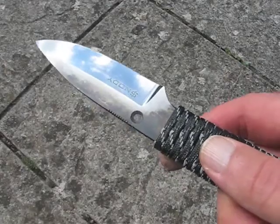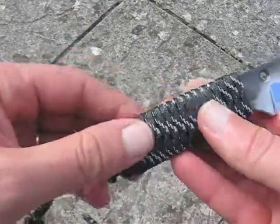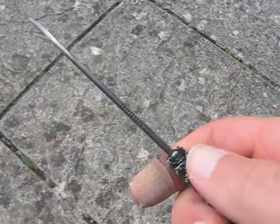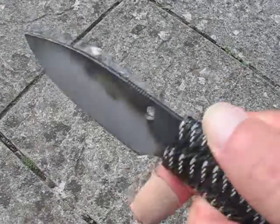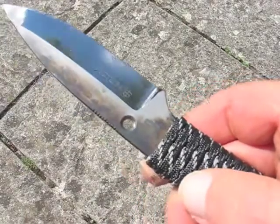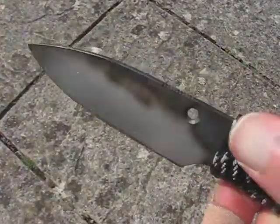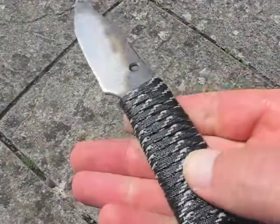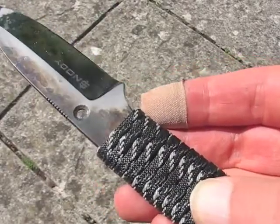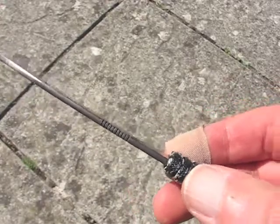It also has a larger lanyard hole and the handle wrap, which is epoxied on. I know a lot of people don't like the 550 paracord handle wrap, but it doesn't feel like it's coming off in a hurry. It's made using 3M reflective glow-in-the-dark cord — it definitely reflects and does glow in the dark slightly, though you're not gonna need sunglasses.